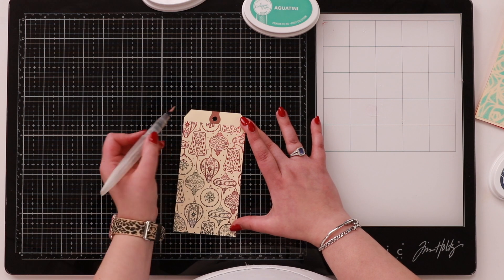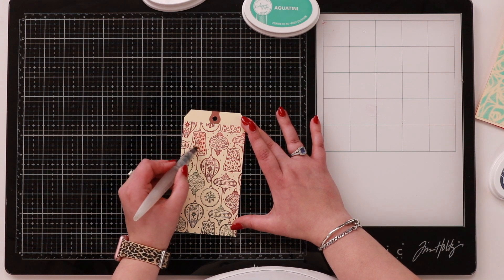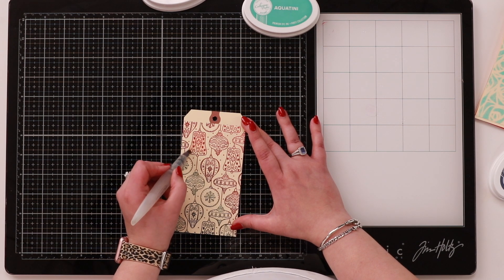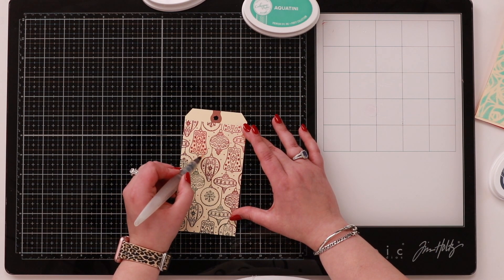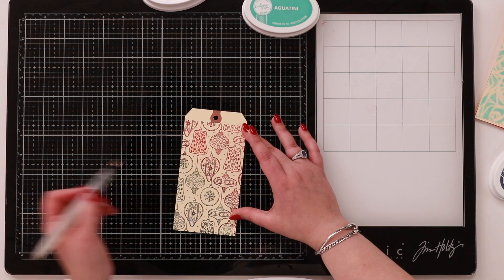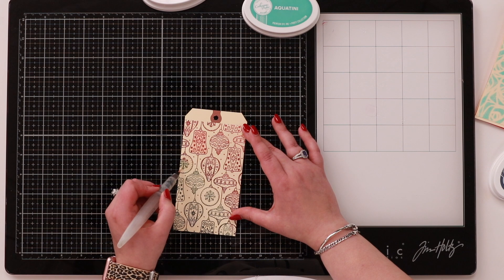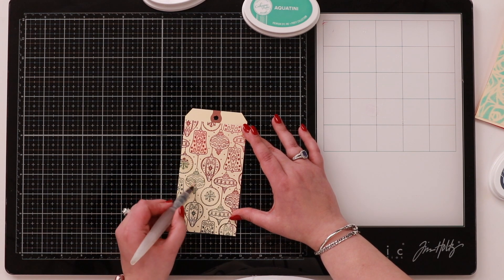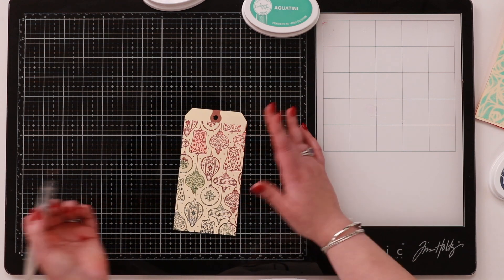Or you can take it to the next stage. Take your aqua painter — because these are dye-based inks — and you can just add in a little bit of water. You see how it softens the lines a little bit? You're not necessarily adding more color, but you could press your ink pad down to add some. It just adds a pop of color and something a little bit extra. Here I'm adding a bit of green, just so you can see how that option works.